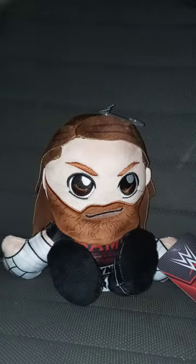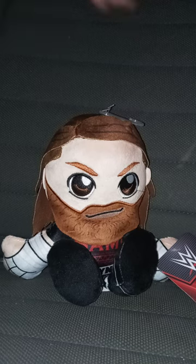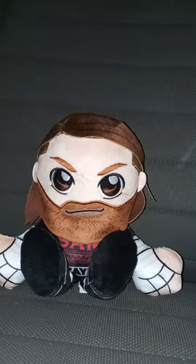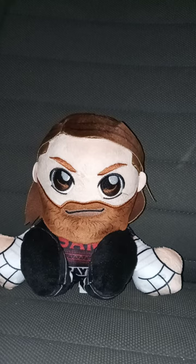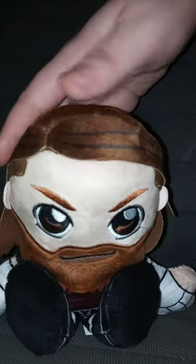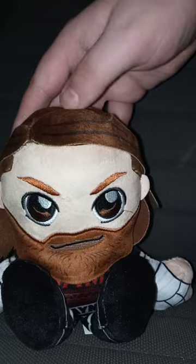Let's go ahead and take the tag off and see what the tag looks like in three, two, one. Here's the tag. I just realized it says hashtag it's not a doll. Really cool — they added that on their tags from Bleacher Creatures. Here is the plushie without the tags on and the little hanger.